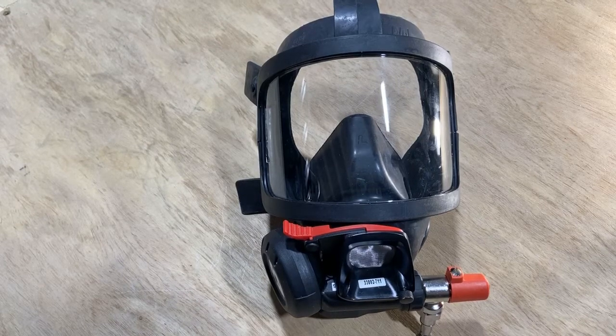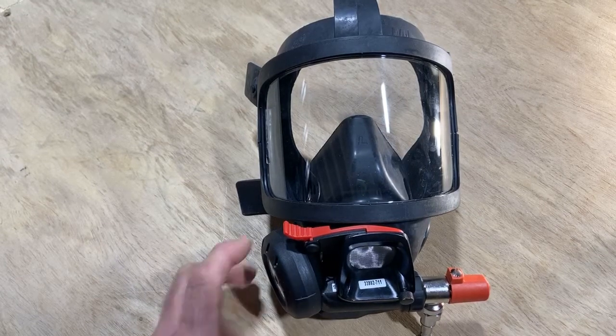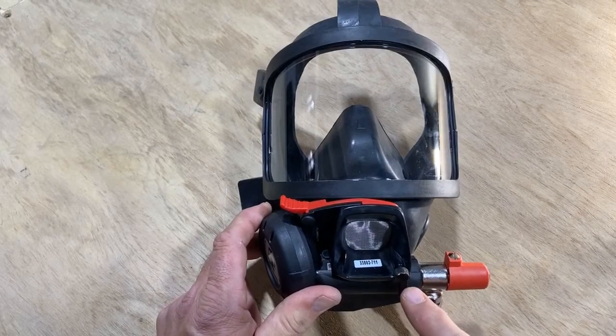Interspiro S-Mask breathing valve removal. First, locate your old nut on the front of the mask.